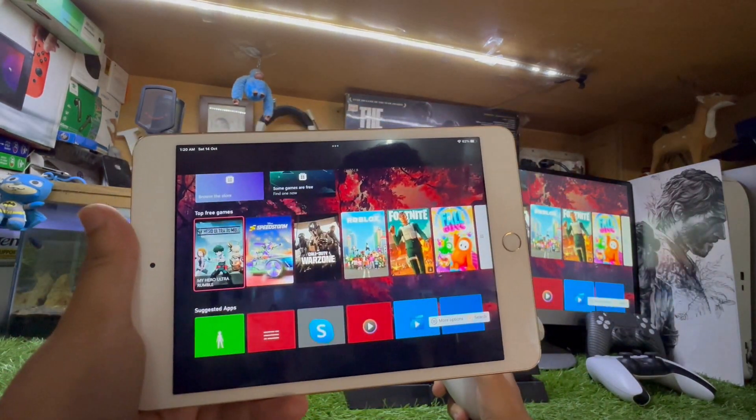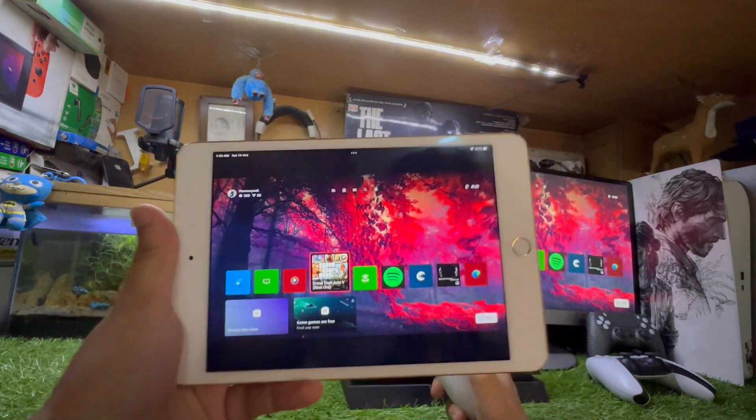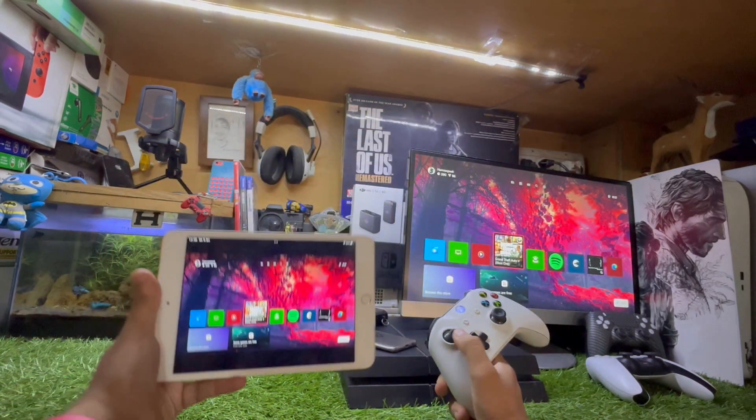It just works perfectly fine — there are no noticeable glitches or lag. You will see some lag issues if you have a slow internet connection, but you can access all your Xbox content on your iPad and it works perfectly fine.